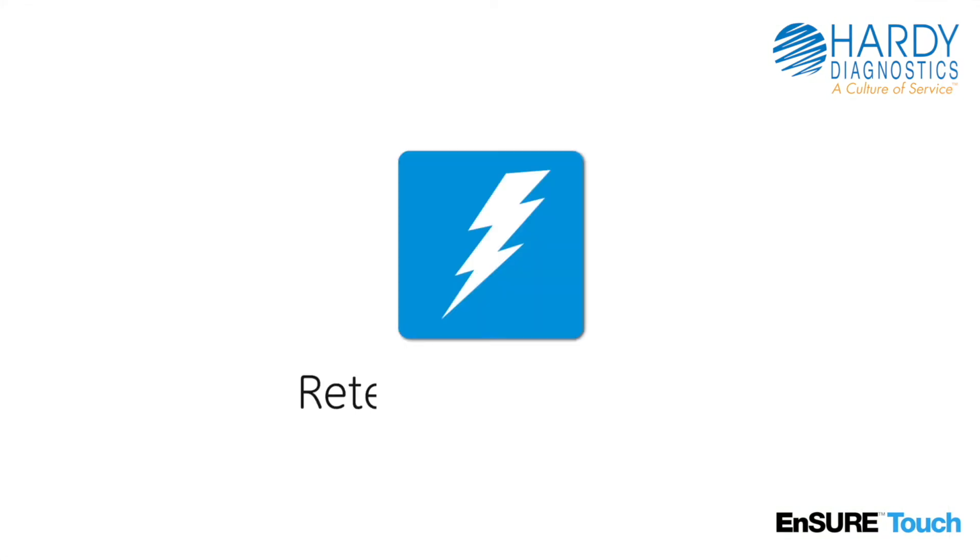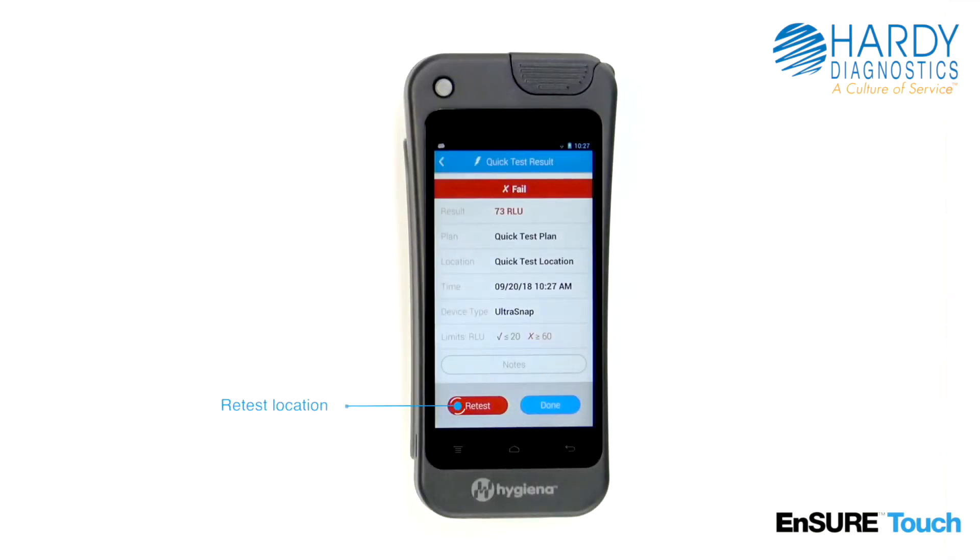When a test does not pass, a corrective action such as recleaning should be performed. After, it's important to retest the location and keep a record of the retest result. From the results screen, simply touch the retest button.